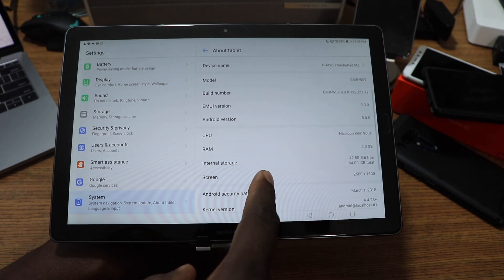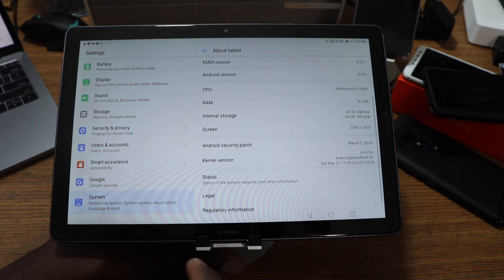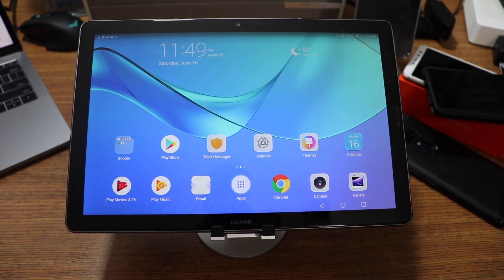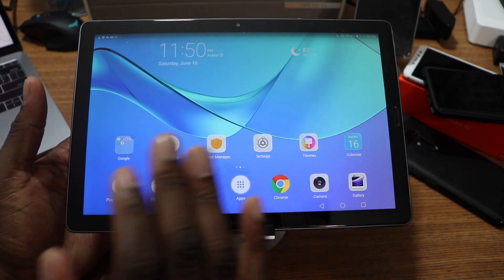It's got 64 gigs of storage, 4 gigs of RAM, and runs Android 8.0. I've been using this for three weeks — I gave first impressions about three weeks ago and since then I just kept it by my bedside and used it consistently.